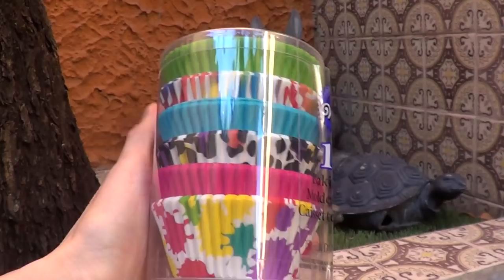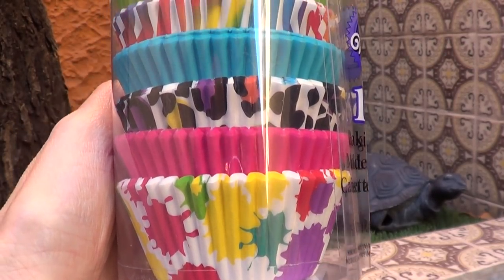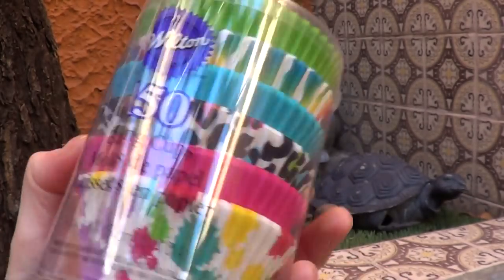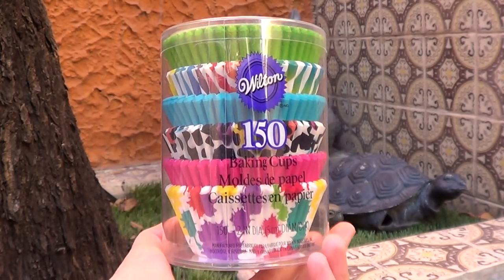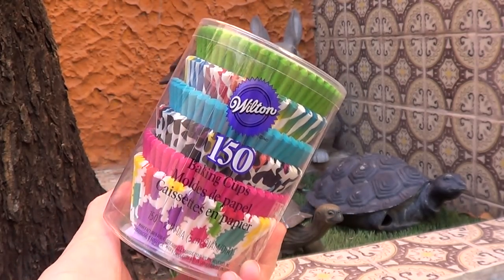I went to a few places and the first one is Target. In Target I got a few things. The first thing I got is these baking cups. They are from Wilton and they have a lot of cute stuff in there. This brand in my taste can get quite pricey — it's not the most affordable one in the market. So I would just give this one a try to see how it goes.